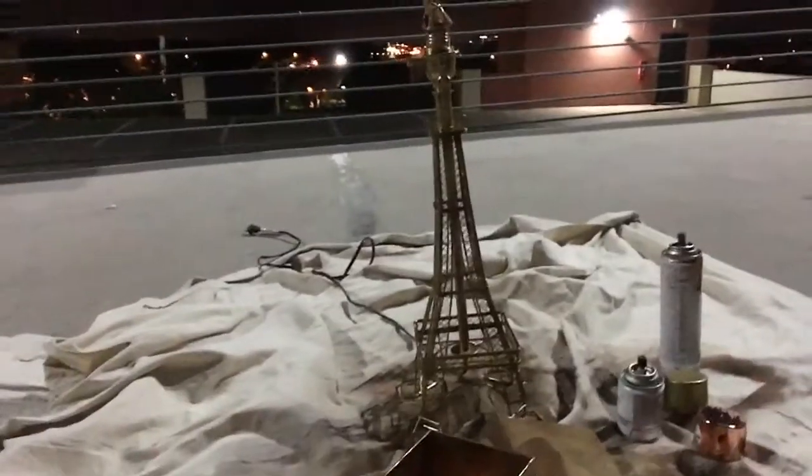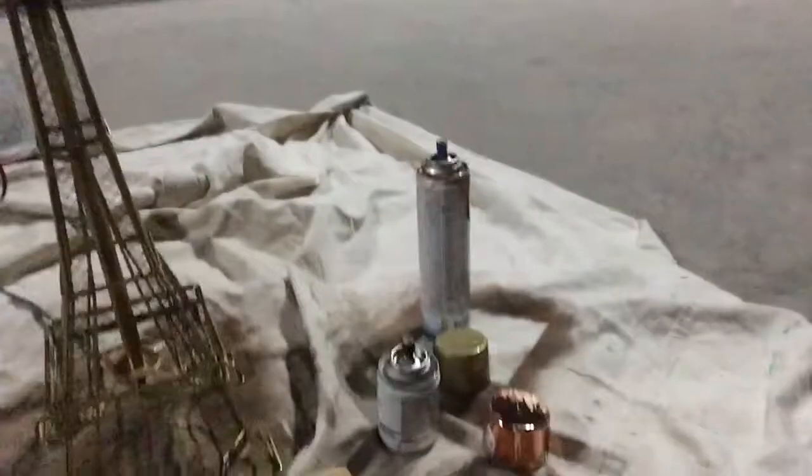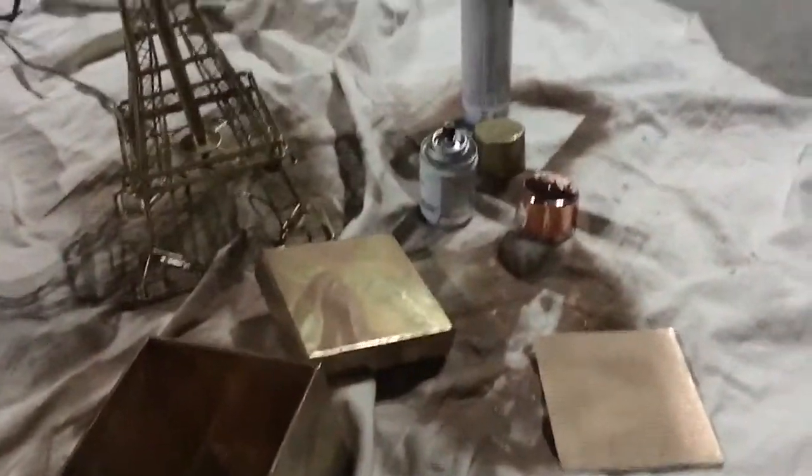Hey guys, we're back. Even though it's late at night, I am up on my rooftop working with the spray paints. Behind me we have an Eiffel Tower that once was black and now is gold. I have the paint tube that once was white and now is rose gold, and it's all part of a centerpiece I'm making — it all makes sense when you see the final product. I also have a box of spray paint gold here.